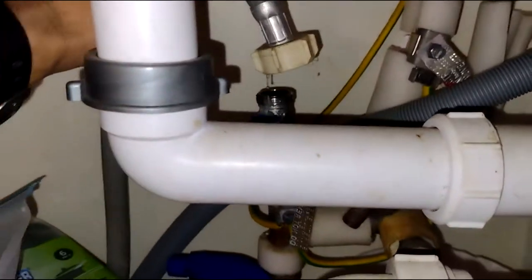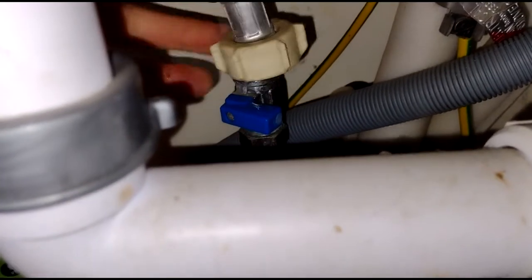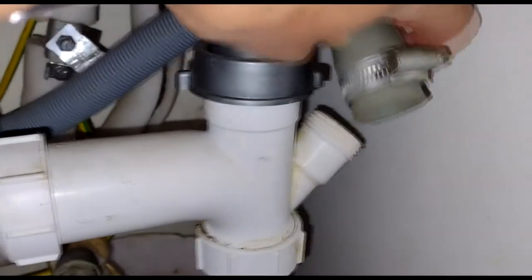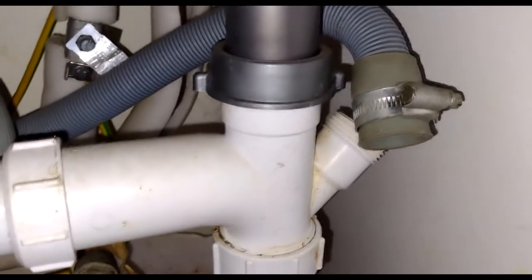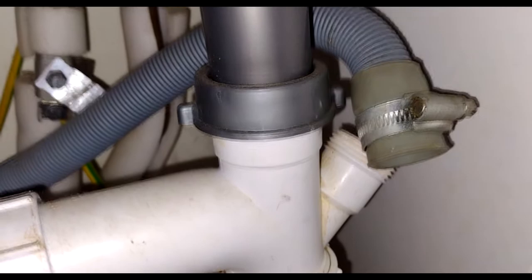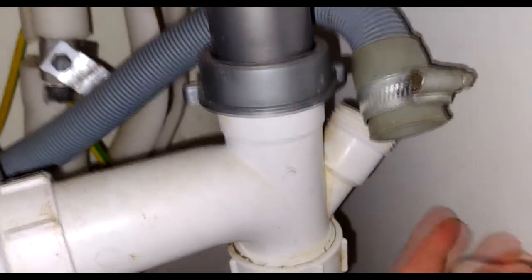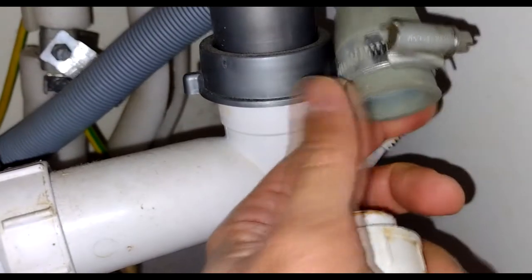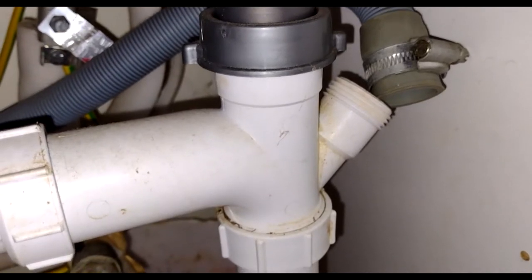I've disconnected the inlet pipe after shutting the valve off and turning it anti-clockwise. Over here I loosened the clamp. Something to note: this screw was at a very awkward angle so I actually removed it first, and once it came out I loosened the clamp and pulled the drain out.